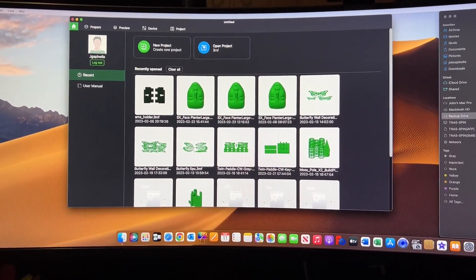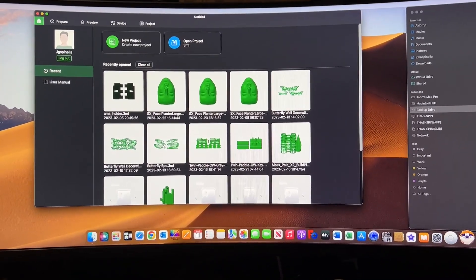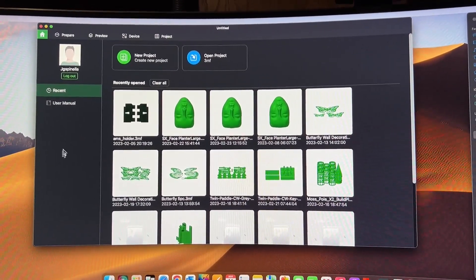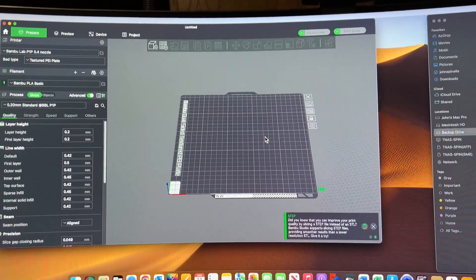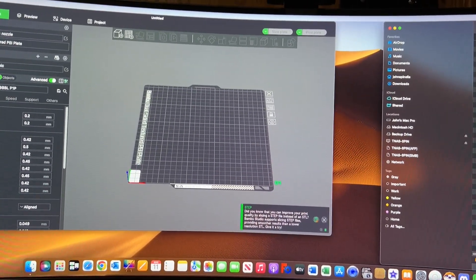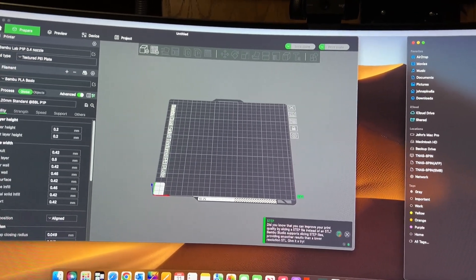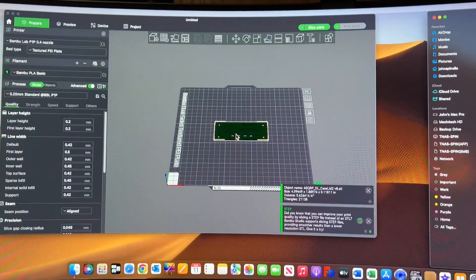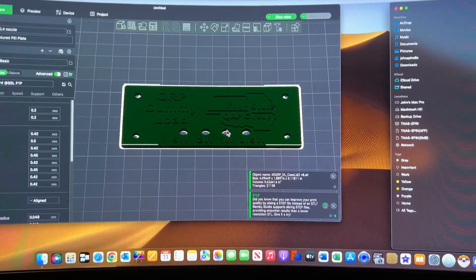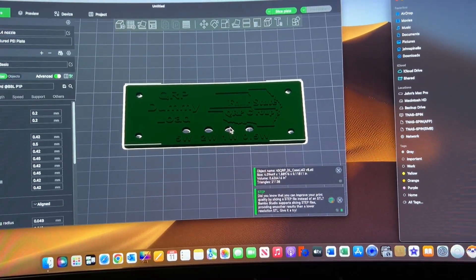From what I understand — because like I said, I've never done this before — I'm doing it from my camera to my screen because I want to talk while I'm doing it. We're all going to learn at the same time. So I go to Prepare to get up a blank bed, get my file — the 4SQRP dummy load case — take the lid and drag it on over. You can see it has that writing on it, and that writing is on top of a layer, not within a layer.